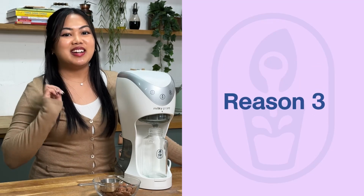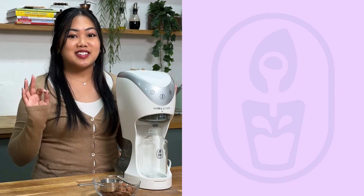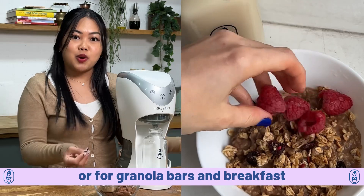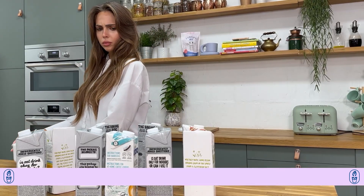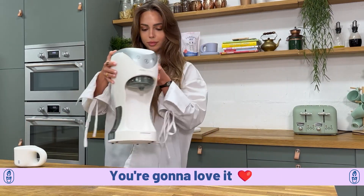Lastly, number three — you're going to love this one. It's sustainable. There is zero waste because you can reuse the pulp for any leftovers or for granola bars at breakfast. And as a bonus, no tetra pack waste. You're going to love it.